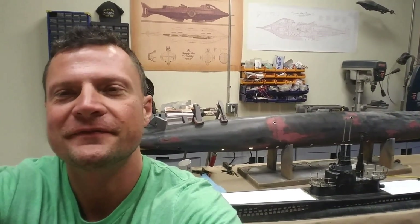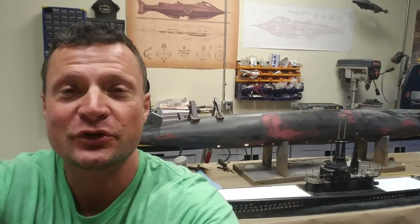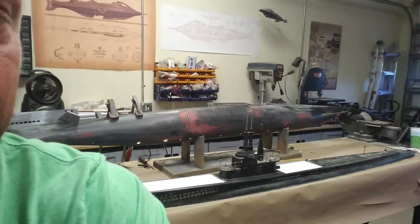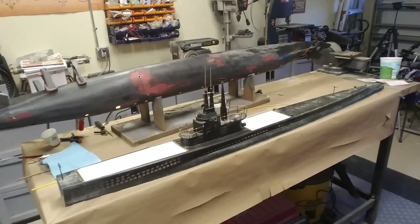Morning everybody, this is another update from the Nautilus Dry Docks, thank you for joining me. Big progress with the Gato — as you know, this is a refit of an angled boat.